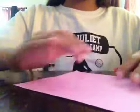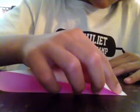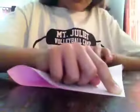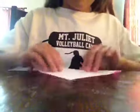So what you're going to do is take your piece of paper and start color-side up, because you want the color to be the inside of the ears. You're going to fold it like this, and it's going to make a triangle.